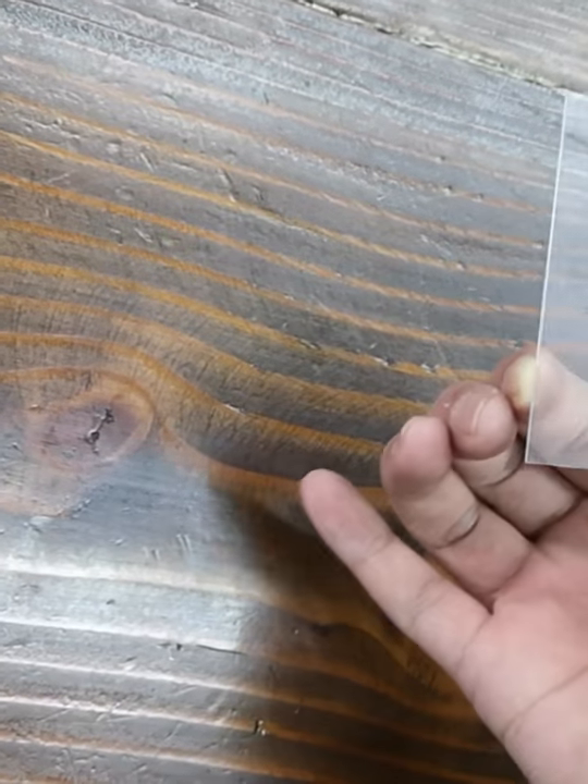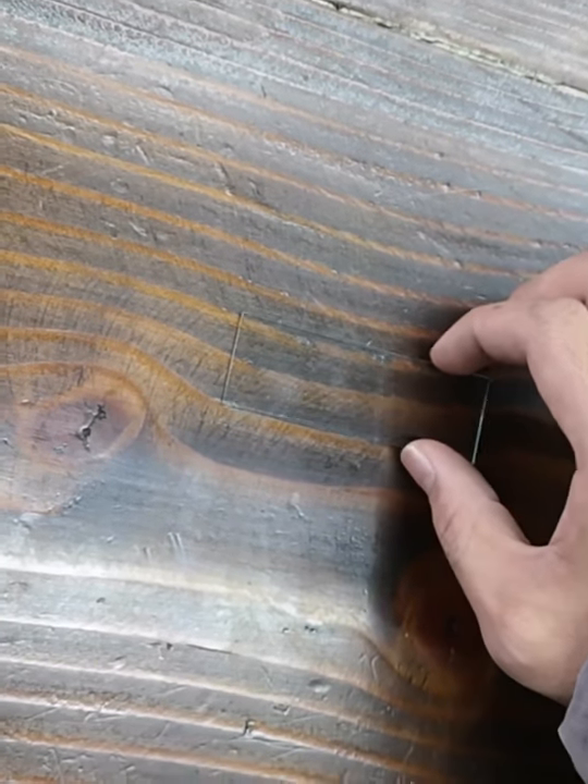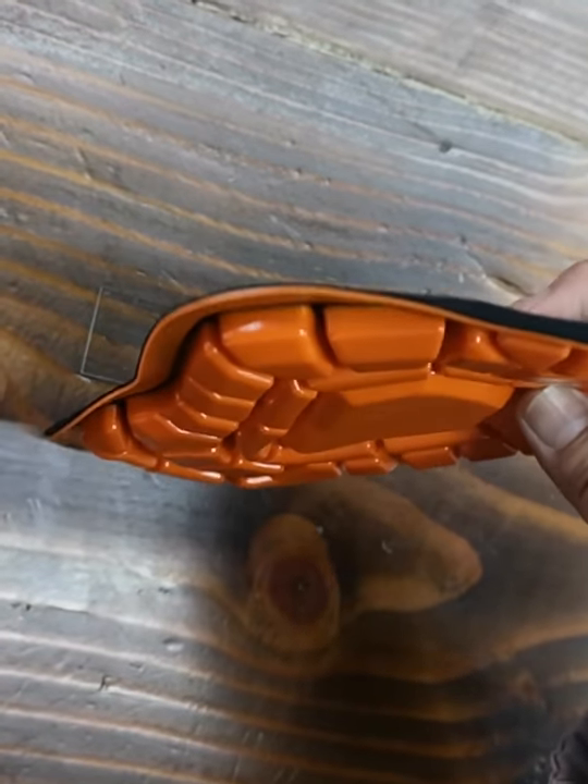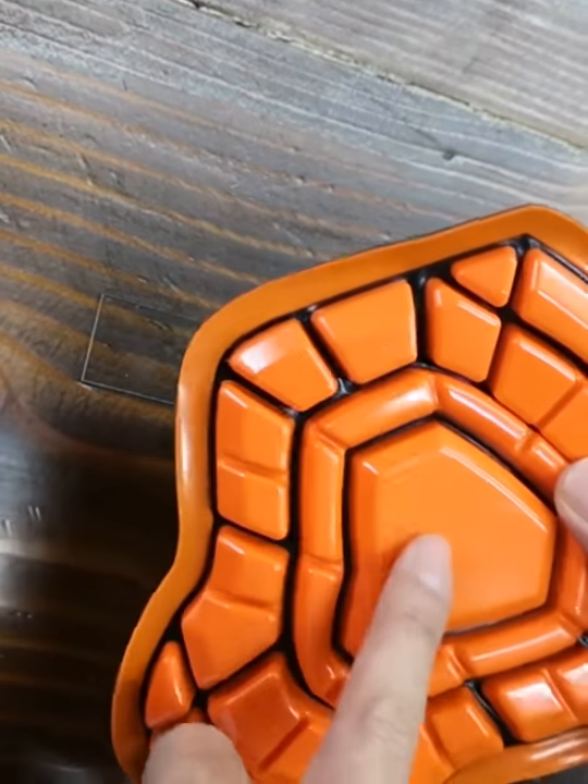Here are our newest design for protective gears. Firstly, we put a glass sheet at the bottom of our elbow knee pad.